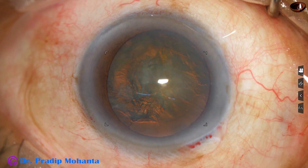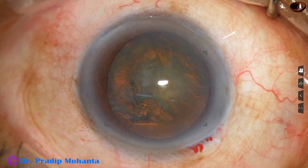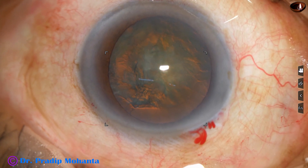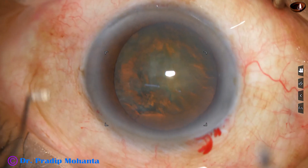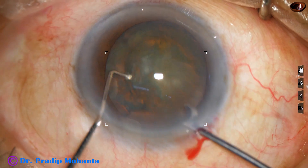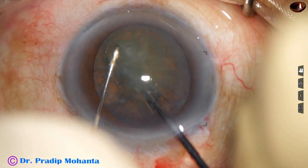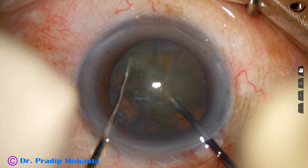Now I fill up the anterior chamber with visco. Since this is a soft cataract, I am using a pre-chopper to divide this nucleus in the bag with the pre-chopper and sustainer.